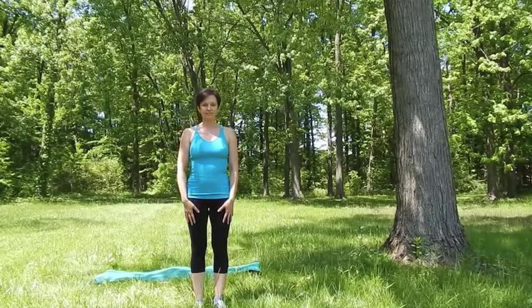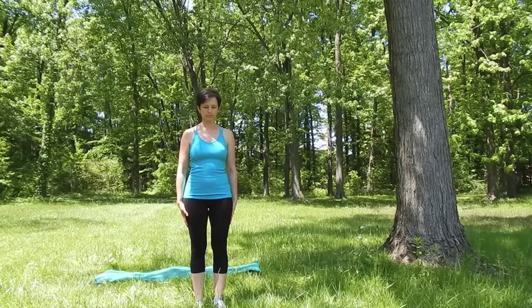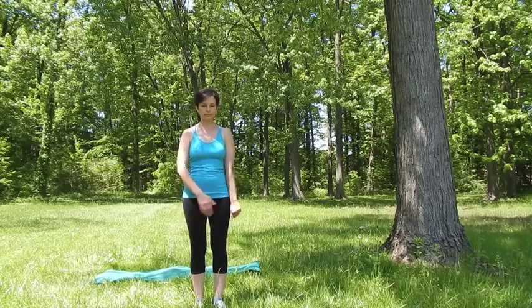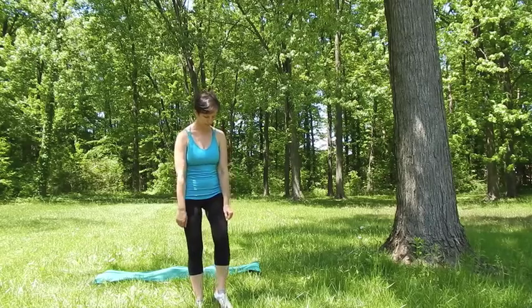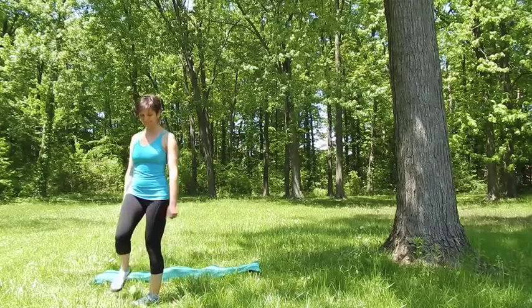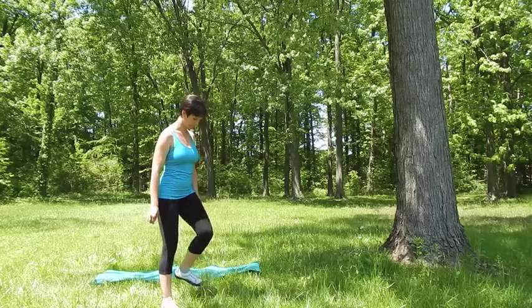Welcome. This yoga practice is meant to bring your body back into balance after you've been running or hiking. You can do it immediately after the activity or later in the day, whatever works best for you. So if you just finished your run, make sure to walk around a little bit before you begin the practice, and then position your feet about hip distance apart.